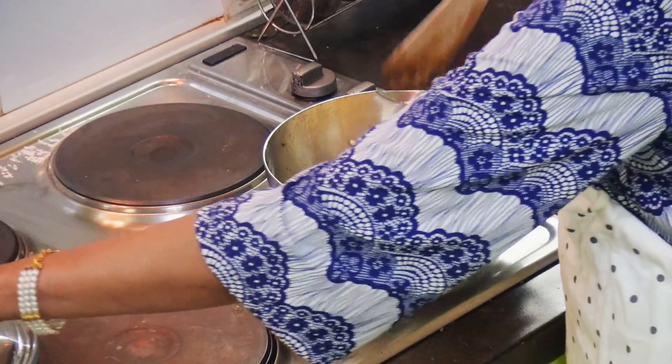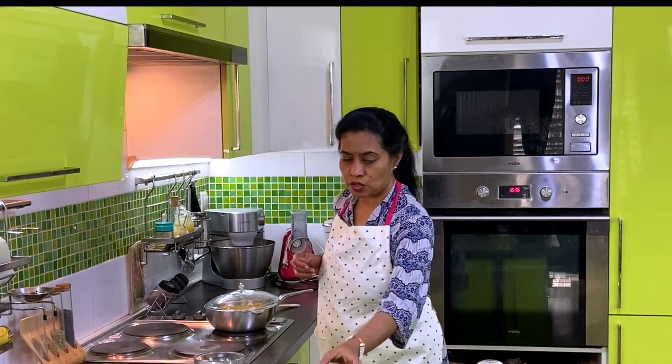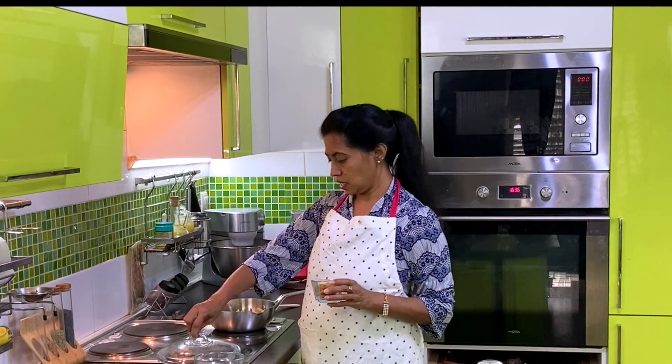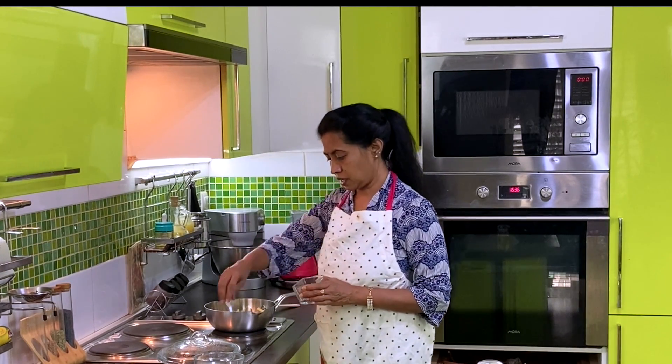Add 2 minutes to make the pan. We will add the pan. Add the pan in the pan.